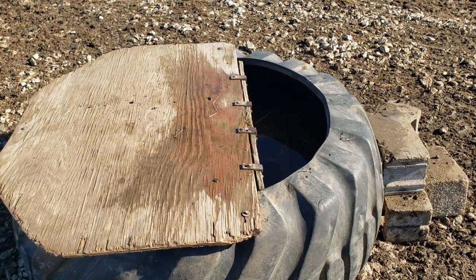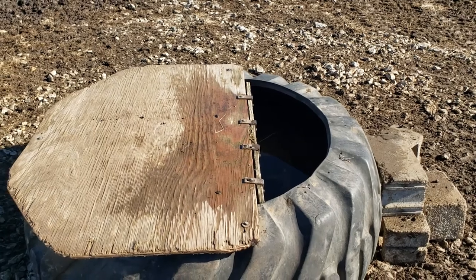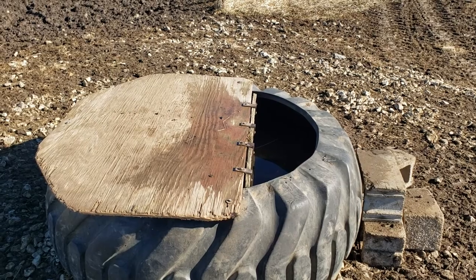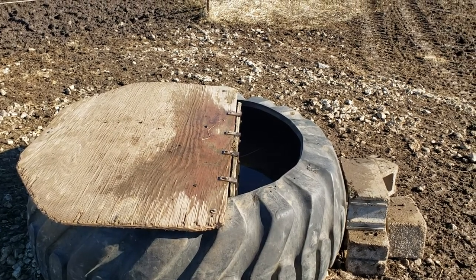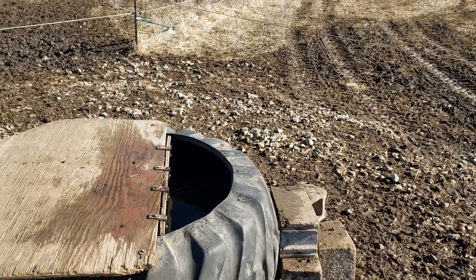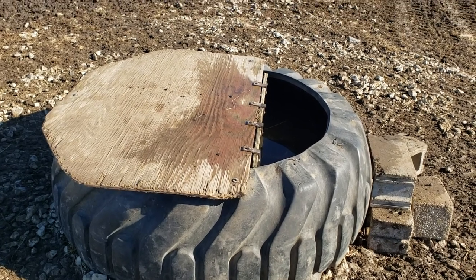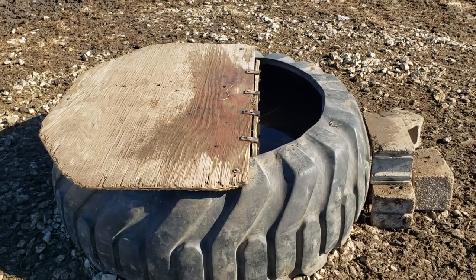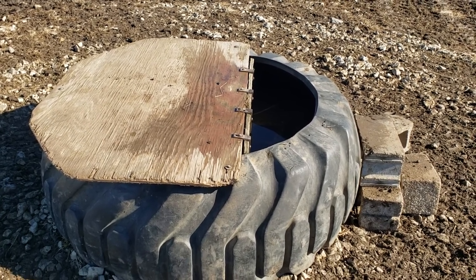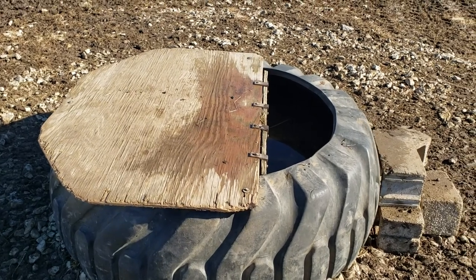We put bentonite down in the bottom — it doesn't even take a full bag; I put a full bag in and ended up taking quite a bit out. You just seal around the bottom bead where it meets the ground, fill that up with bentonite, turn the water on, and just let it soak in. And if you get a problem — a pipe breaks, or the cattle did jump in and break it like they did this one right off the bat —